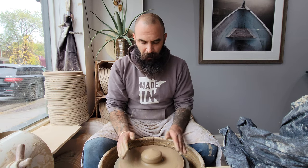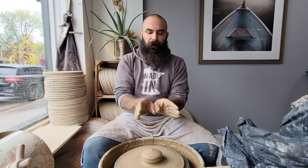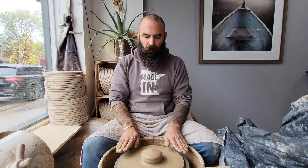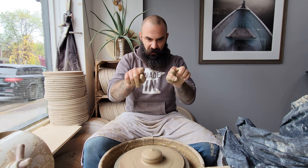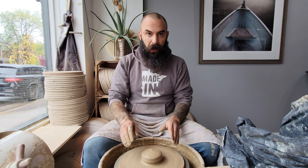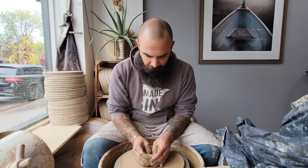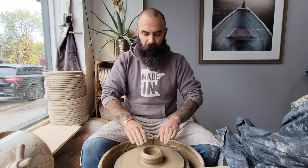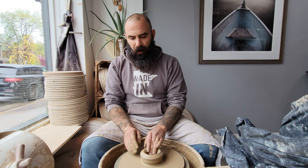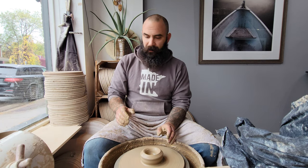With bowls, the first thing when I'm dropping the well — typically if I'm making cups or a lot of different forms I'll drop the well and pull my thumbs to my palms, trying to be parallel with the wheel head. But with bowls, as I'm dropping the well and pulling my thumbs to my palms, I'm trying to ease up on the pressure a little bit and just start that little concave bottom of the bowl shape right off the bat. I open it up just a little bit because on the first pull I just want to bring some of that clay up.